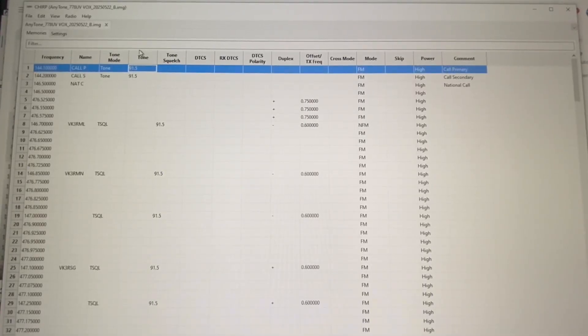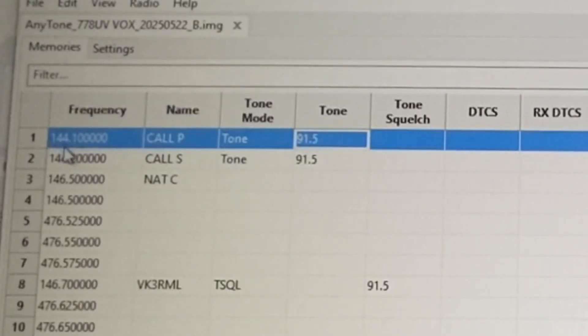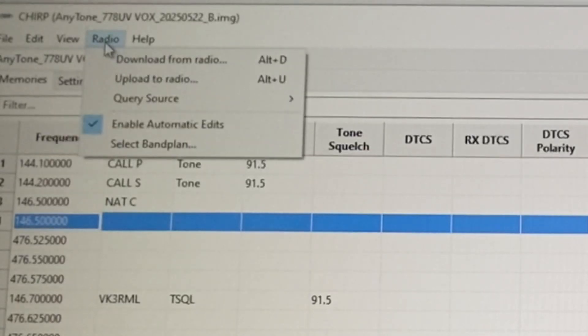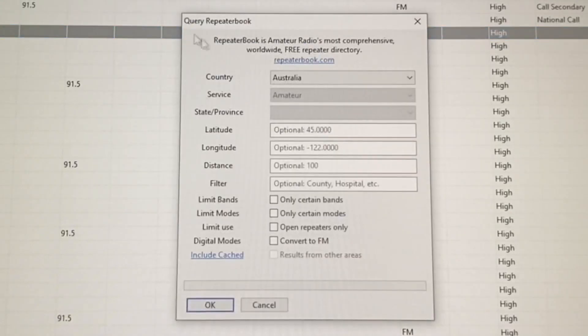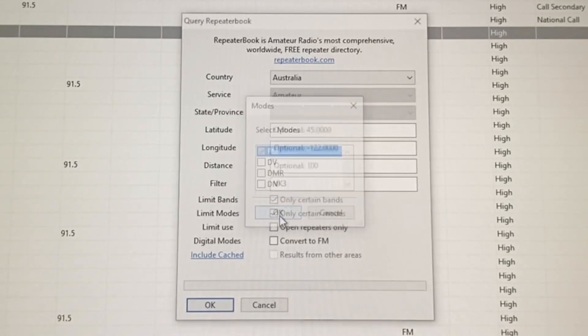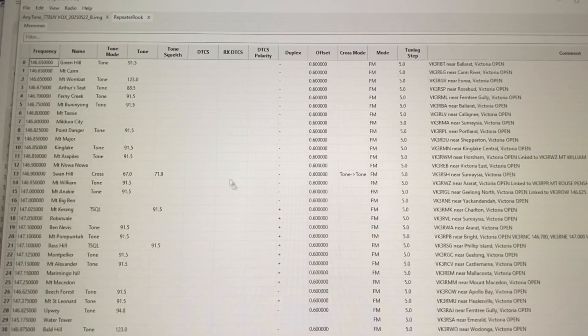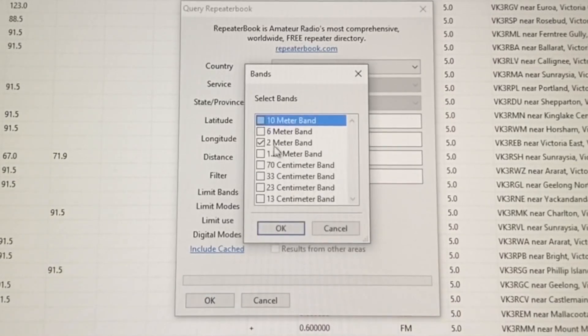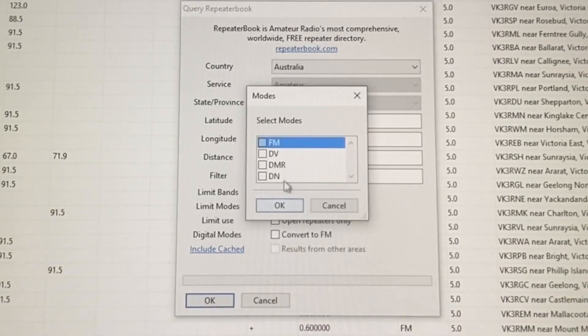What I've done so far is I've downloaded all the information from the radio and I've added in three channels at the top - my three simplex frequencies, the call channels and national call channels. Now I'm going to download the 2 meter data. I go to Query Repeater Book, I've got Australia there, and I'm going to filter via VK3. I'm only going to do the 2 meter band and only FM - I don't want digital. I'm also going to do the same for 70 centimeters, so VK3, 70 centimeters only, and only FM.